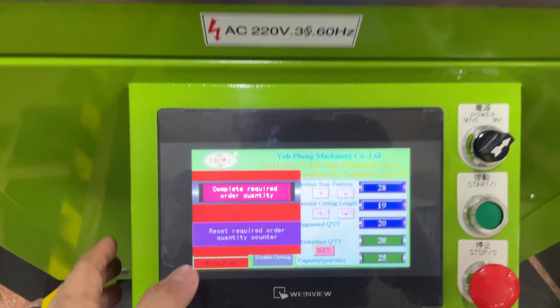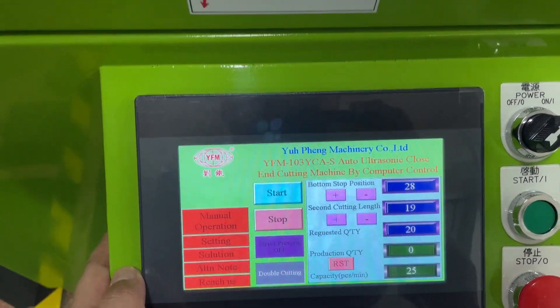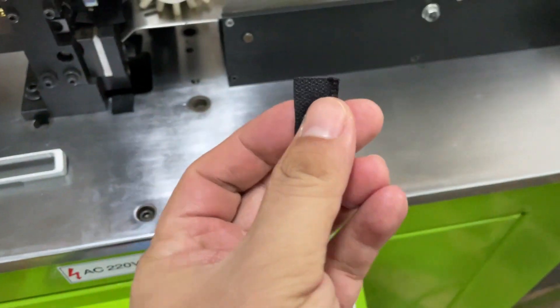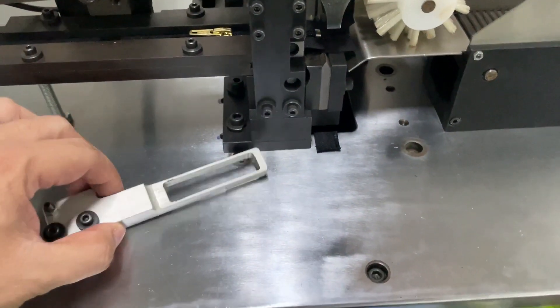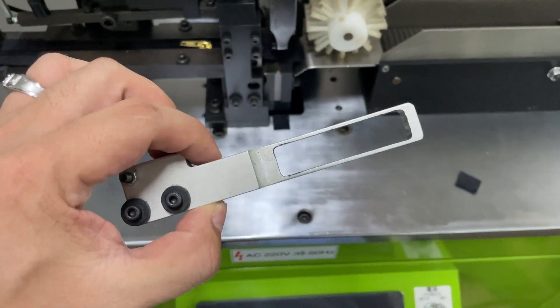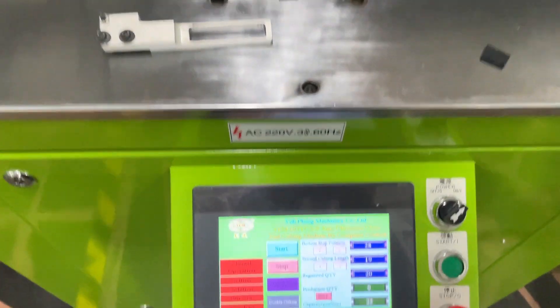We finished the order — please press the reset button to finish the order. As you can see, it cuts the extra part of the bottom stop side, and you need to cut very close to the bottom stop. So the zipper pressing device you need to take out.